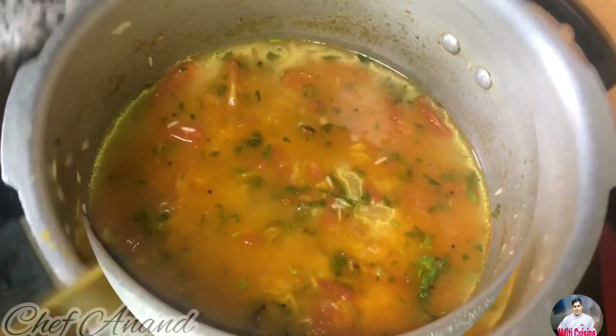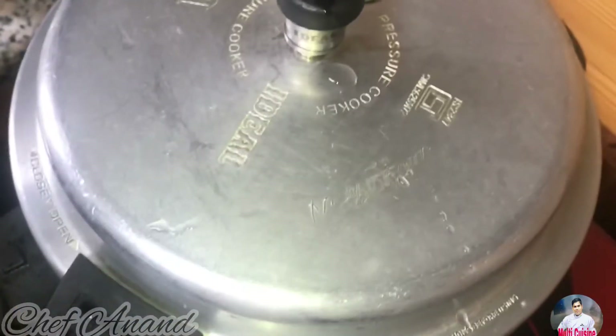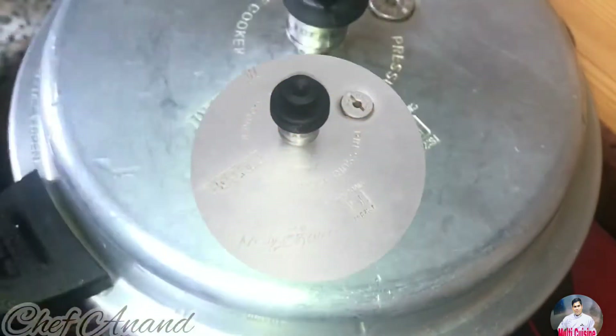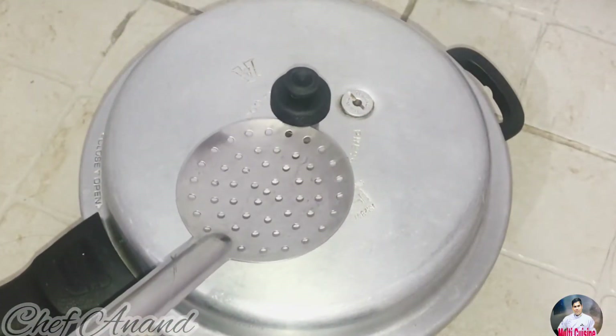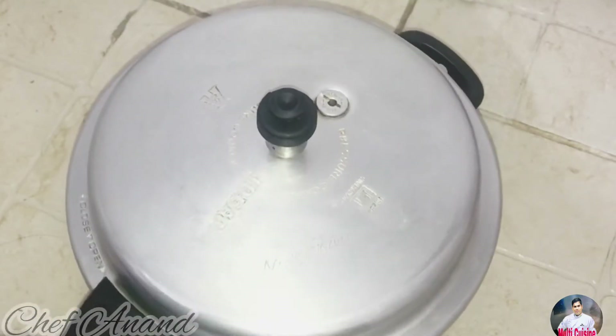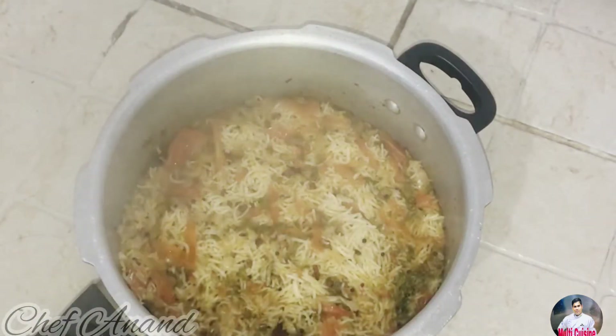Now we are going to mix the rice. If the rice is hot, we will cook it correctly. Once we lock the cooker, we will wait for the whistle.